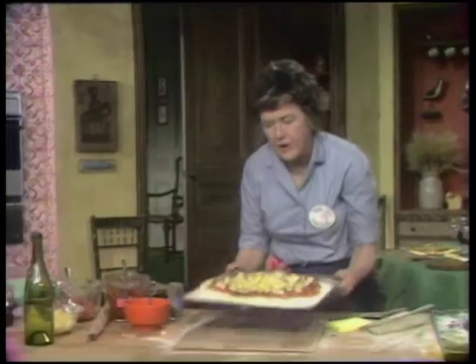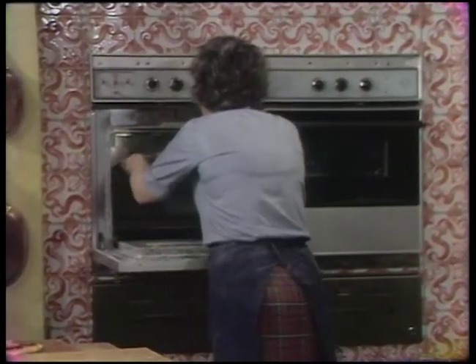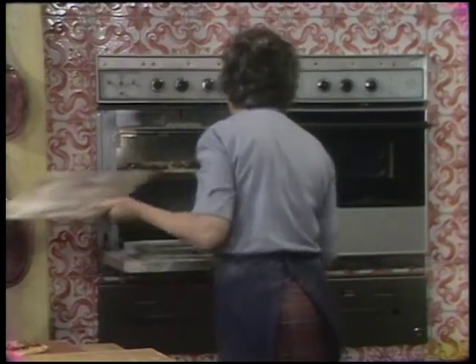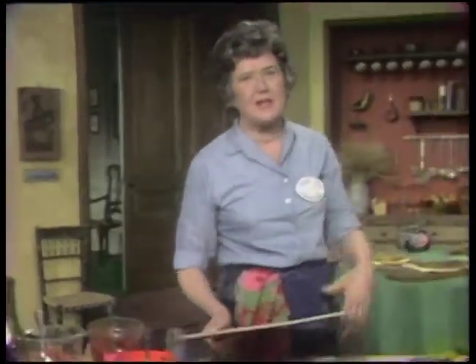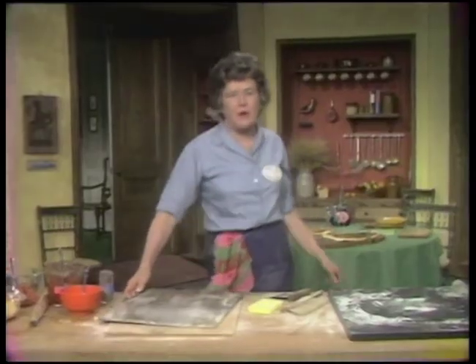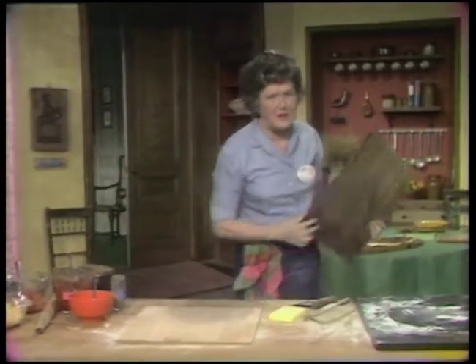The oven is at 450 degrees and it's going onto those hot tiles. That messed up a little bit — that sometimes happens, I didn't have the courage of my convictions. That will bake about 12 to 15 minutes. When you put it in, use little tiny jerks and it'll come off the board.